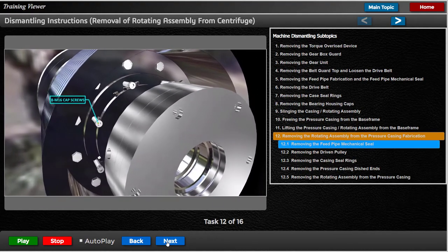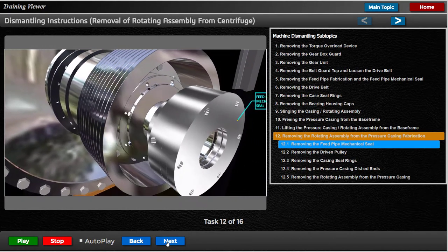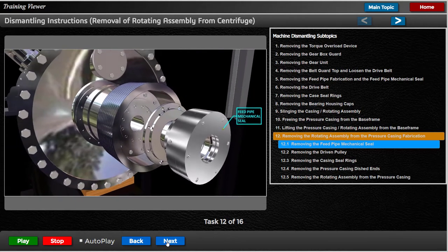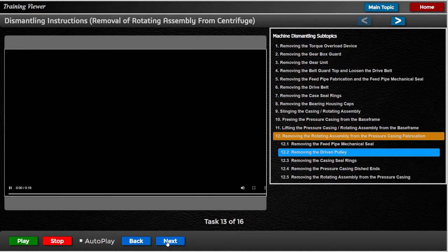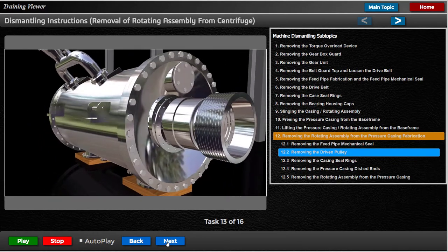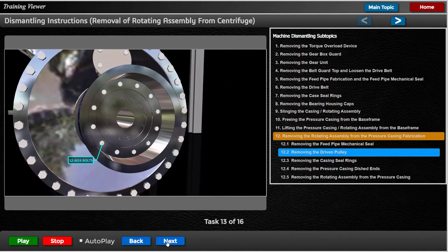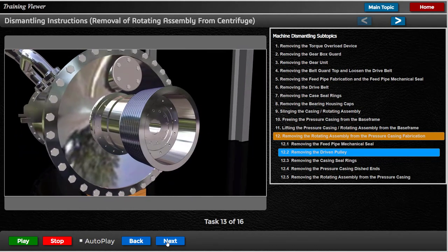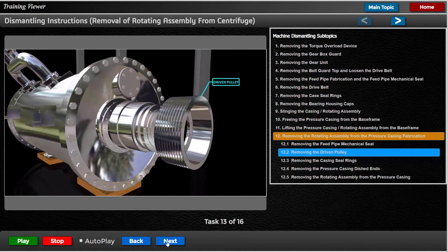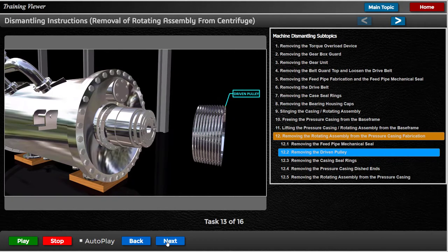Remove the 8 M16 cap screws and jack the feed pipe seal shaft complete with the mechanical seal off the drive flange. Place the assembly in a clean working area. Remove the 12 M24 bolts securing the driven pulley to the drive flange and carefully jack the pulley off the drive flange. Take care not to drop the pulley onto the feed pipe mechanical seal.